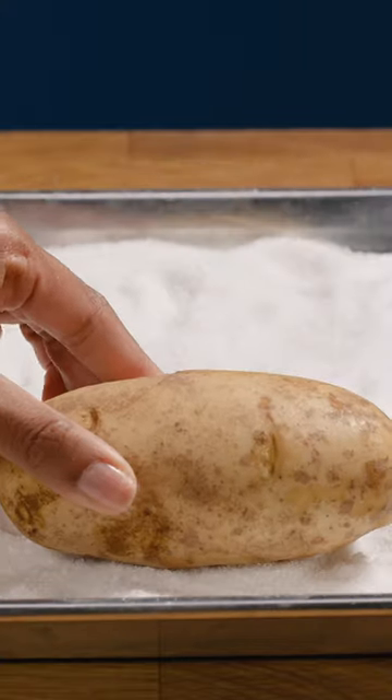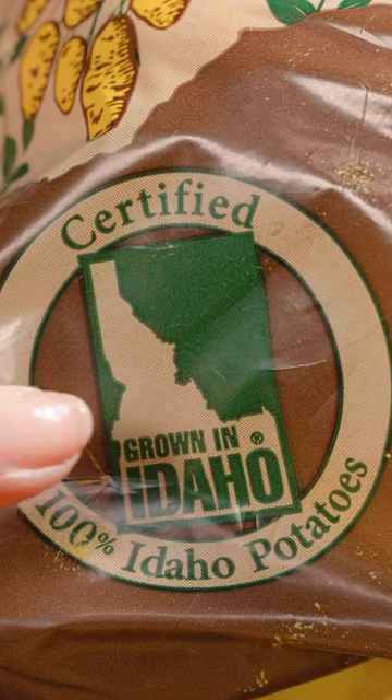For this recipe, I'm using top quality vibrant russet potatoes from Idaho. Just look for the Grown in Idaho seal when shopping. To a bowl, add flour, yam powder, and salt.